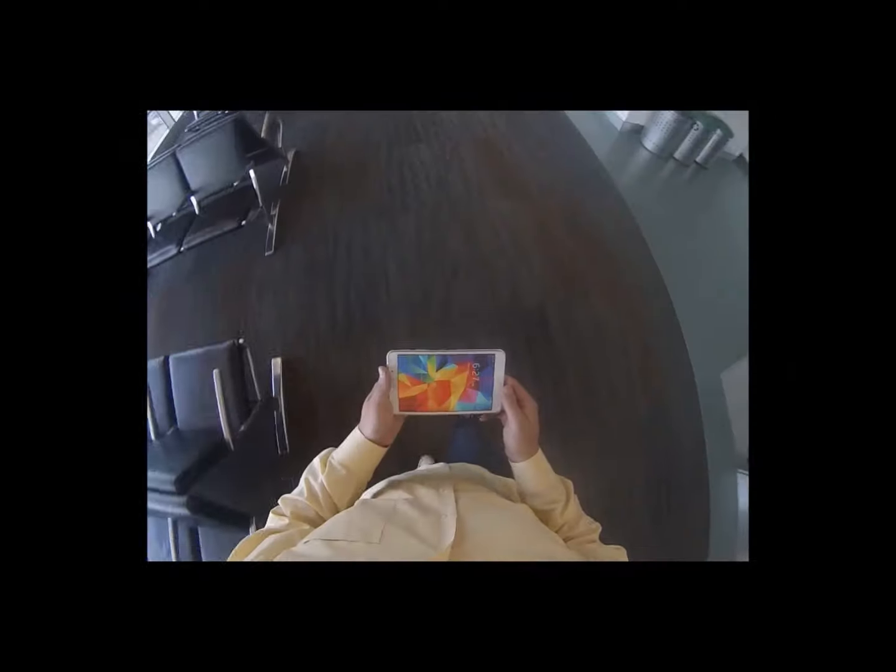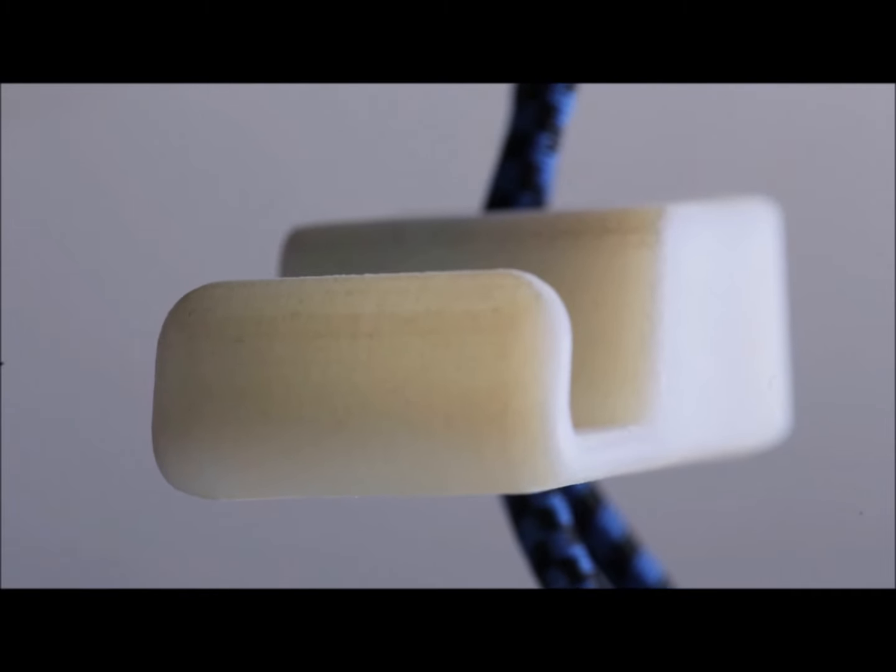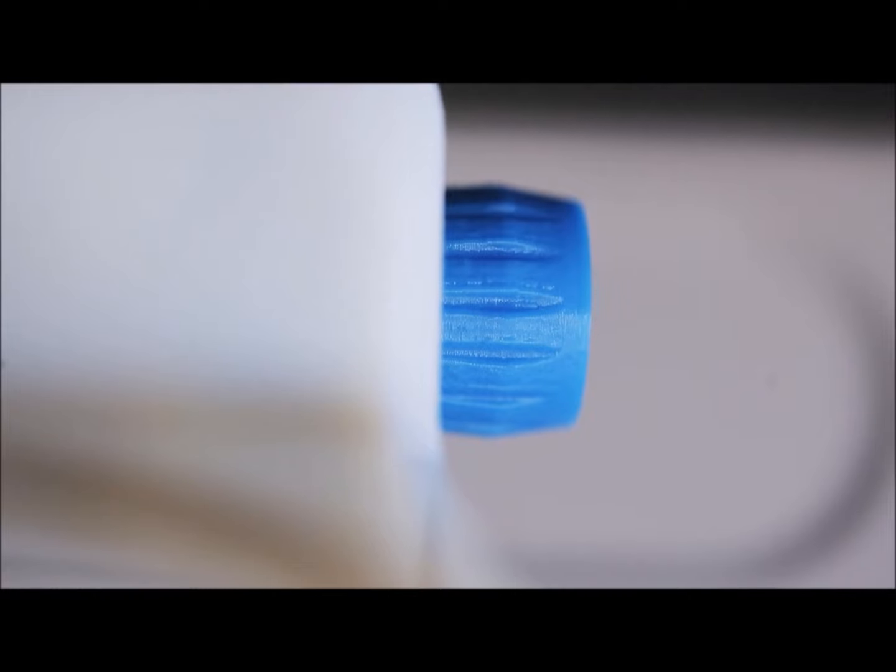Tray tables were designed decades ago and no longer accommodate today's travel needs. My name is Craig Rabin, the inventor of the Airhug, and myself and a small team of engineers designed this product to better accommodate your existing airline seat space.